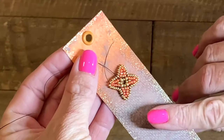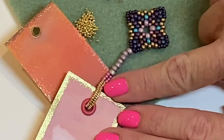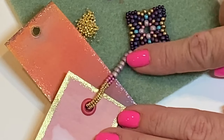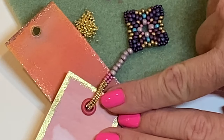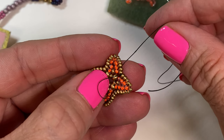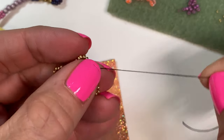Now that I'm finished with the paper for my bookmark, I'm ready to attach the beads. I like to work with a mix of beads — I'll usually start with a size 6, drop down to a size 11, and finish with size 15s. Make sure that you tie off and secure any loose ends from your unfinished project before cutting off your thread.